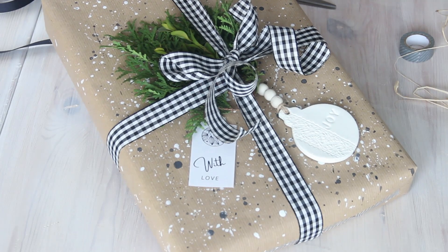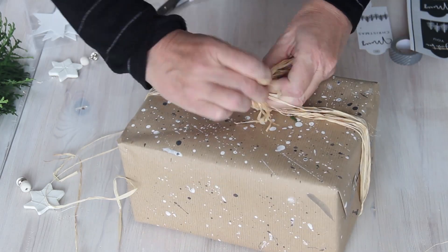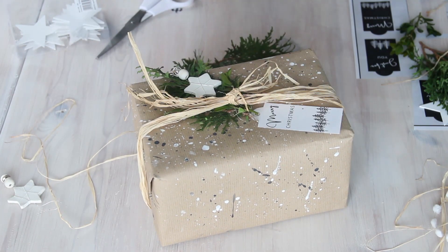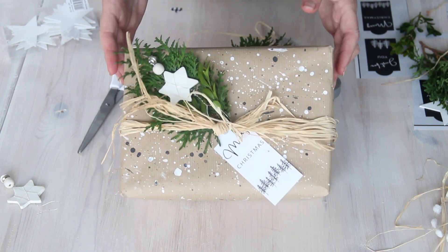Doesn't it just look so pretty! Here I'm tying some raffia around the parcel lengthwise and tying it off in a knot, then adding another sprig of evergreen and one of my air dry clay star ornaments, and then adding one of the white gift tags. And that's all there is to it.